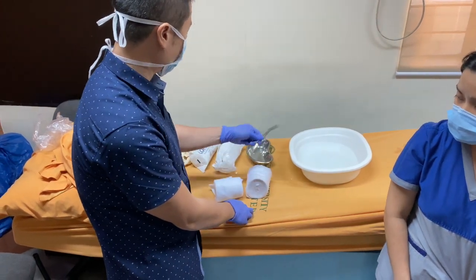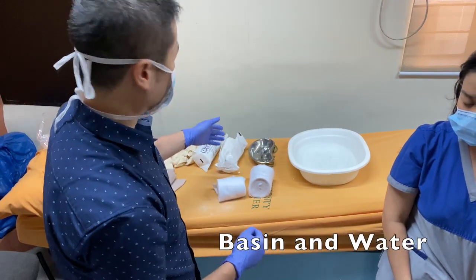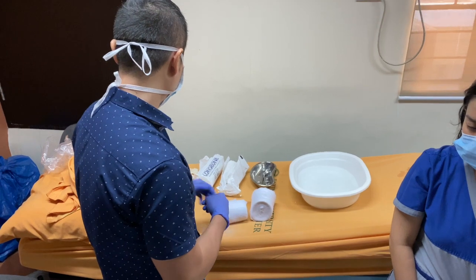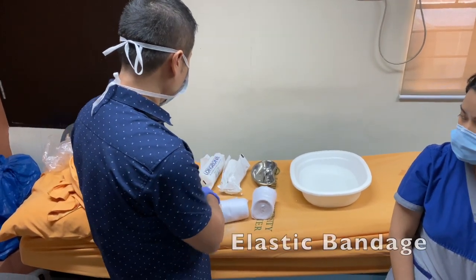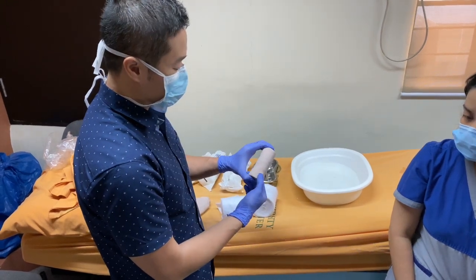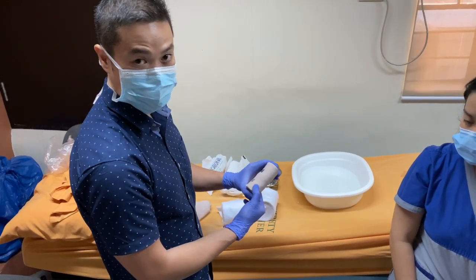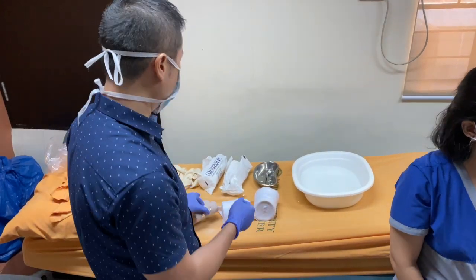We also use scissors for cutting the stockinette, and water to help set our POP or plaster of Paris. Lastly, we also use elastic bandage — this is a four-inch elastic bandage, appropriate for the size of our patient — to secure the splint or mold that will be applied.